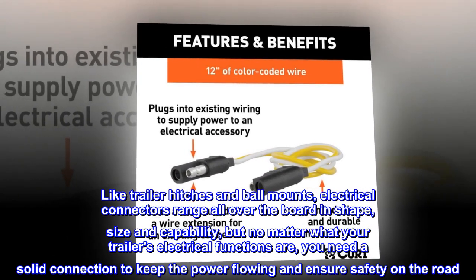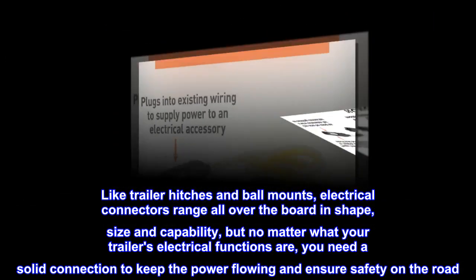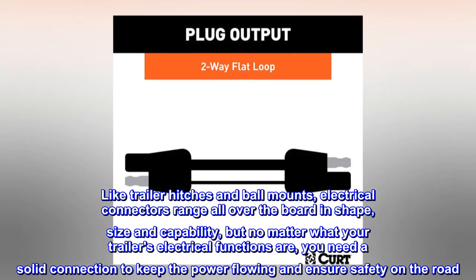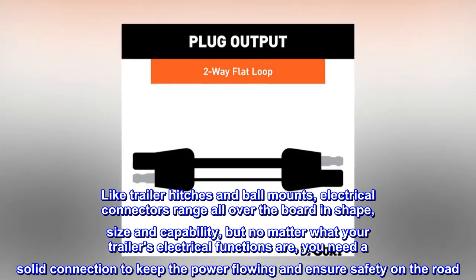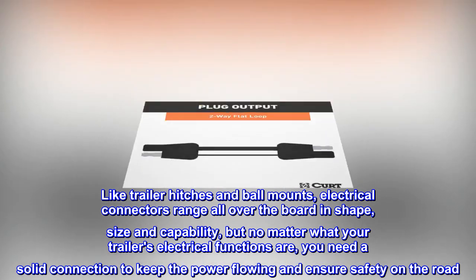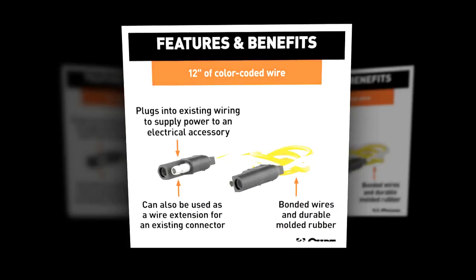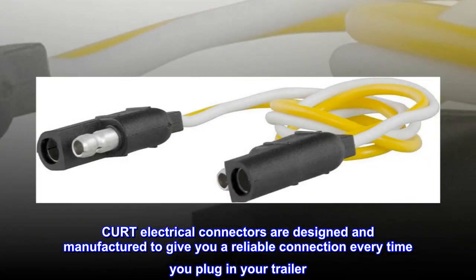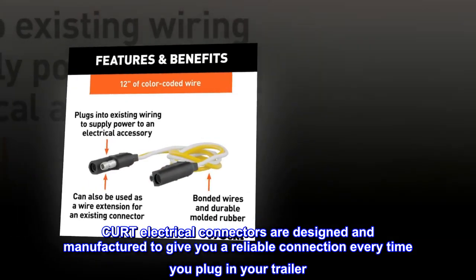Like trailer hitches and ball mounts, electrical connectors range all over the board in shape, size and capability, but no matter what your trailer's electrical functions are, you need a solid connection to keep the power flowing and ensure safety on the road. CURT electrical connectors are designed and manufactured to give you a reliable connection every time you plug in your trailer.